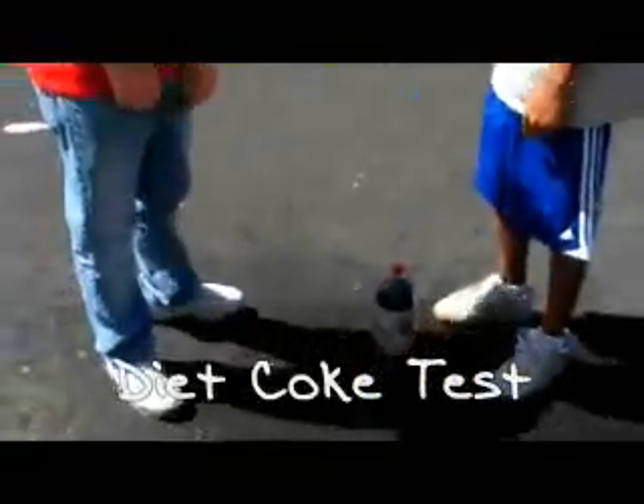Look at my mustache. I am Mexican. Look at my Home Depot — this is my name tag. Home Depot. Let's go, let's work on this project. Hola, Andrew. Hola. Today we will put the Mentos in the Diet Coke. Si. Si, alright.